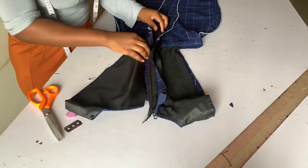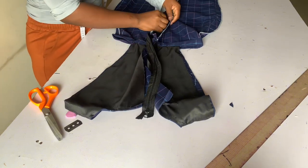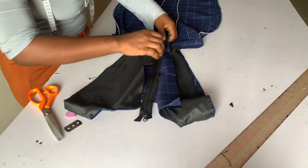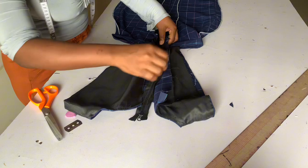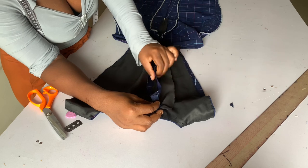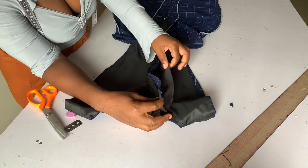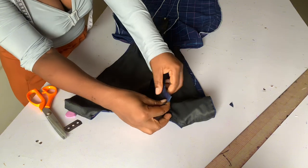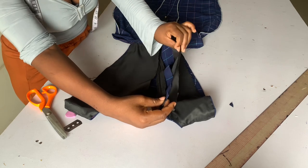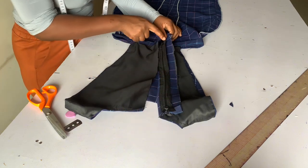After ironing your band properly it's time to fix in our zip — this is the final stage. When fixing your zip, when you get to your upper bodies, you don't sew your zip with your lining. You only sew your zip along with the fabric, making sure you do not catch the lining. Do the same thing to the other side.